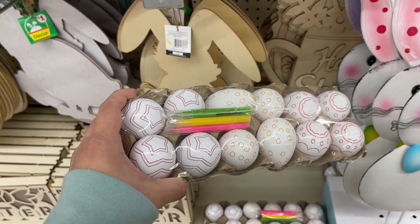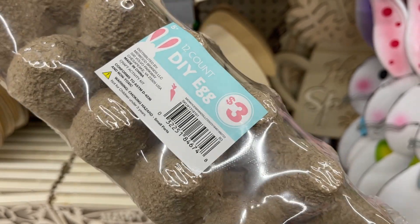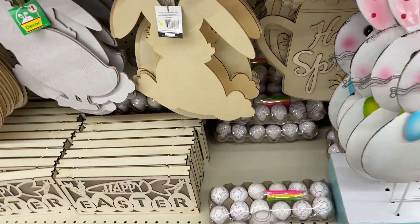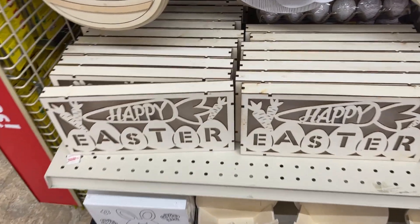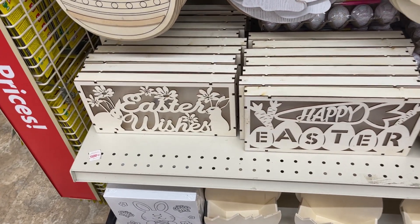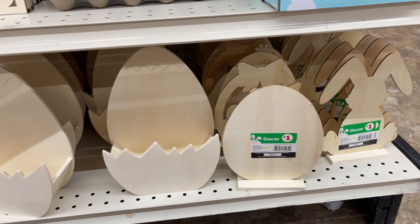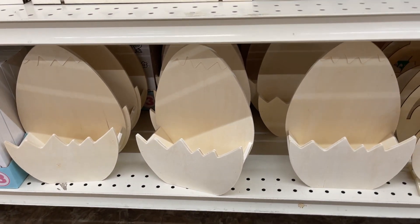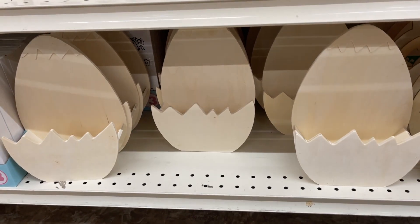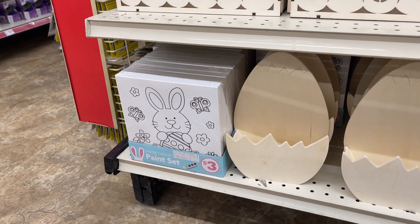They have DIY eggs for $3 — paint them, color them. These are what we always see; I know Dollar Tree carries these too — these are $3. So they have these for a dollar, these are $3, and more paint sets for $3.